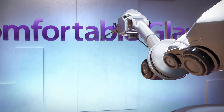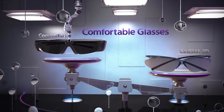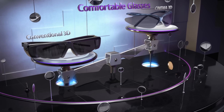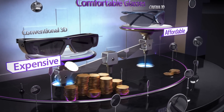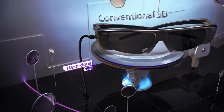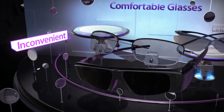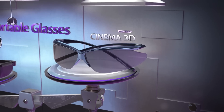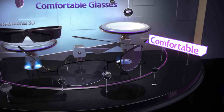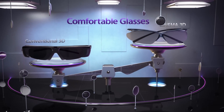With LG Cinema 3D, you can enjoy 3D while wearing light and comfortable 3D glasses. Conventional 3D glasses can be heavy and expensive because they include liquid lenses, an IR receiver, control circuits and batteries. However, Cinema 3D glasses weigh just 16 grams and operate without a battery, making them more comfortable and convenient than conventional 3D glasses.